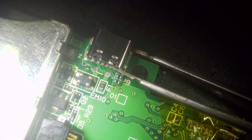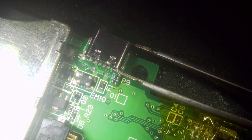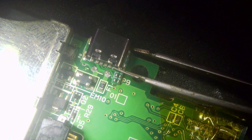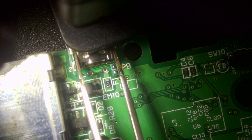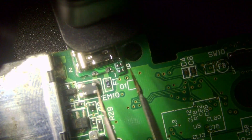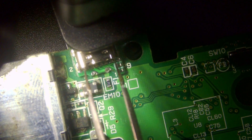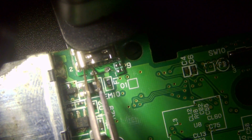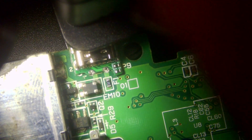We'll line up the port and start with the two pins at the bottom. I've got a small clamp to keep it in place — it's going to be easier than trying to do it by hand. I'll just line up the two solder points at the bottom that we're going to be soldering to first, as these are the main points we need to get done. Once I'm happy with the location, I'll just tighten the clamp.